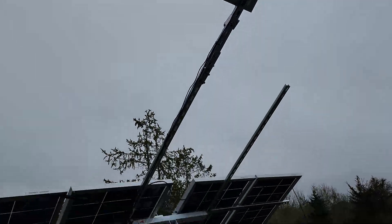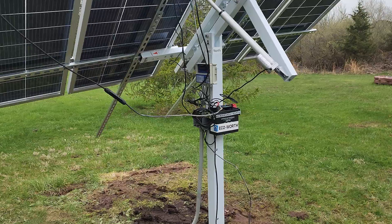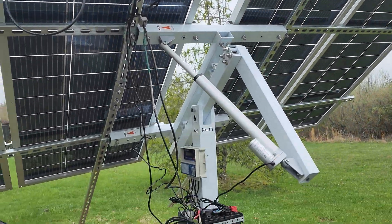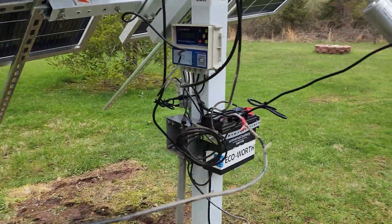You know what's good about Eco-Worthy — I'm really happy with this company. I sent an email and they knew right away. They said, 'Yeah, we know two of your panels came in damaged.' But I kind of need them now so I can dress this up and finish it.